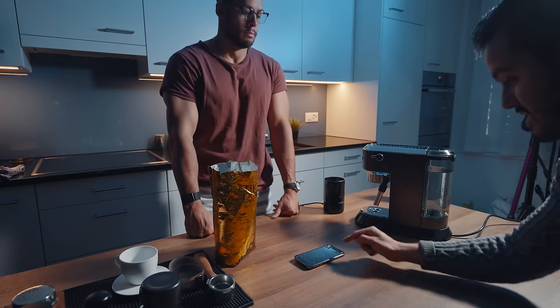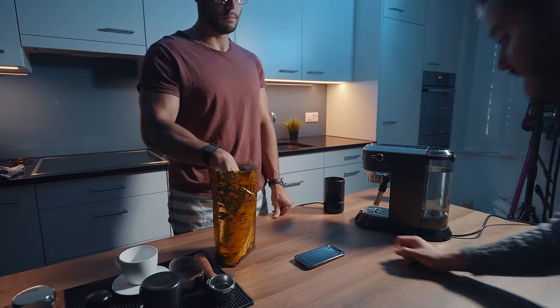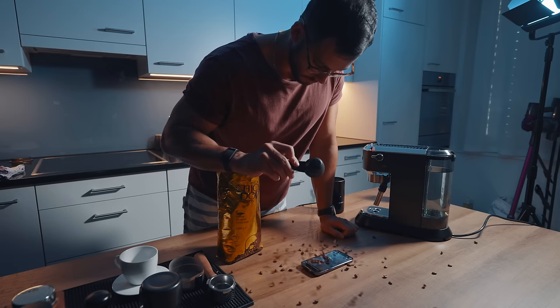For this shot we're using the selfie camera. Brian's going to pour the coffee beans — it's going to be a POV shot, so this will be interesting. I'm going to start recording. Start from there and go. Nice.